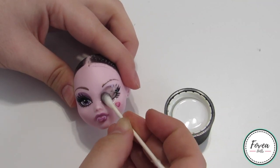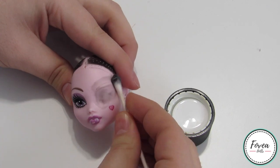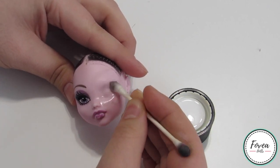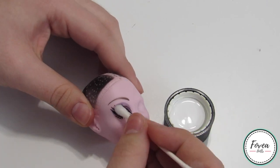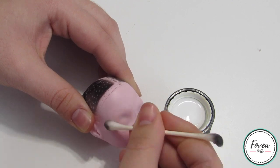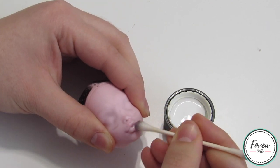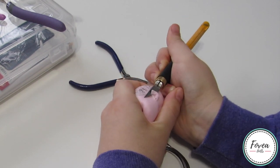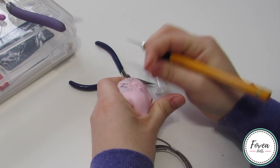Another reason I decided to use this Draculaura head was because her face-up was already starting to peel off. So in order to fix that, I decided to wipe off her whole face using my 100% pure acetone. I also used the acetone to wipe off the black paint that was on her head. Since I will be giving this doll more animal-like ears, I cut off her existing ears using my sharp exacto knife.